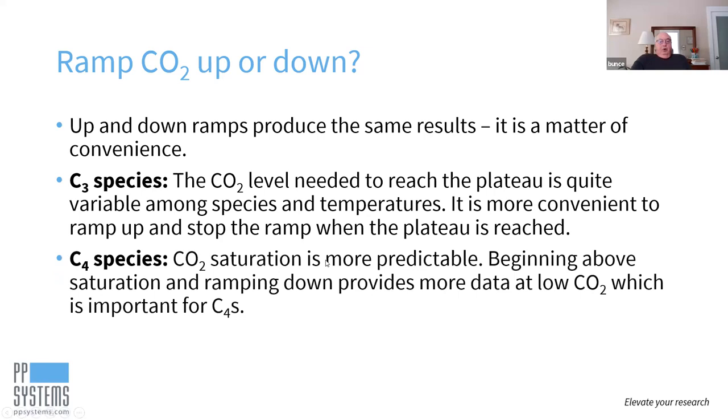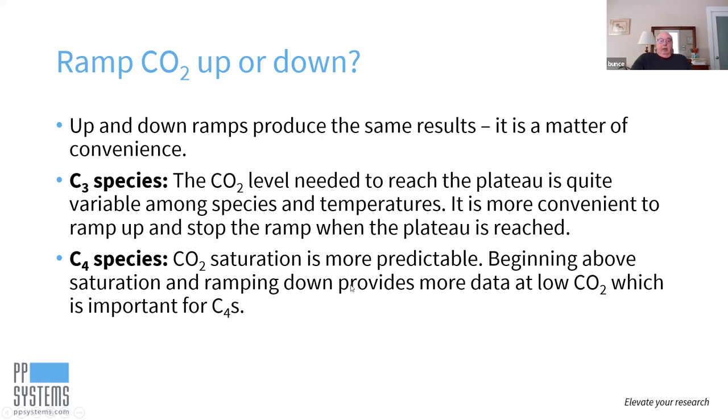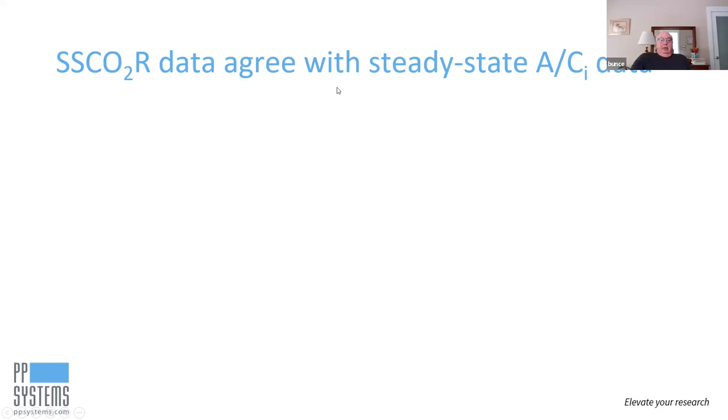For C4 species, CO2 saturation is much more predictable than for C3s, so you have a pretty good idea of what's going to be saturating — you just start there and go down. The advantage for C4s is that ramping down provides more data at the low CO2 end, which is important for analyzing C4 assimilation rate curves. Those are just suggestions — you can do whatever you want, and the data agree with steady state ACI data.